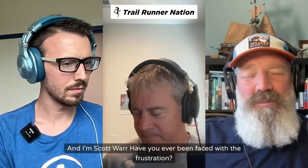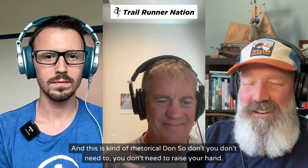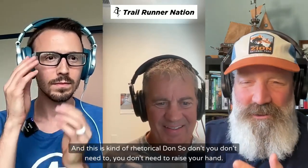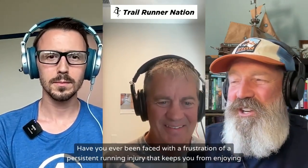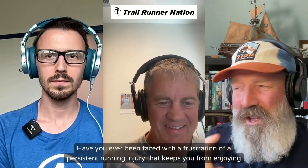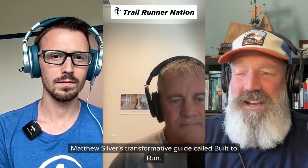Welcome to another edition of Trail Runner Nation. My name is Don Freeman, and I'm Scott War. Have you ever been faced with the frustration of a persistent running injury that keeps you from enjoying running on the trails? In today's episode, we're going to explore the practical solutions from Dr. Matthew Silver's transformative guide called Built to Run.